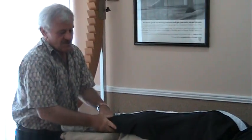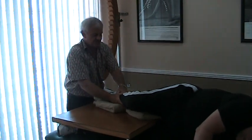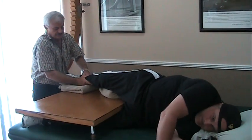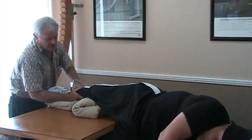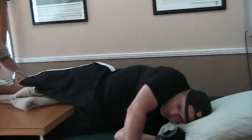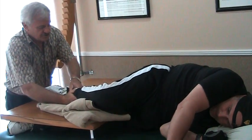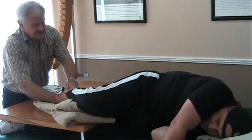Alright. Pull up — pull, pull, pull. Push down, push down. Pull up. Push down. Pull up. Push down. Pull up, pull up. Push down. Pull up. Push down. Pull up, and push down and rest.